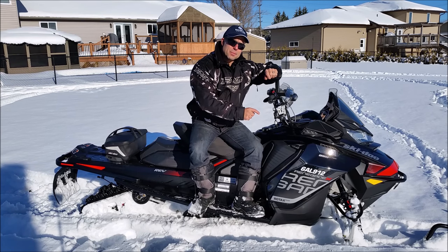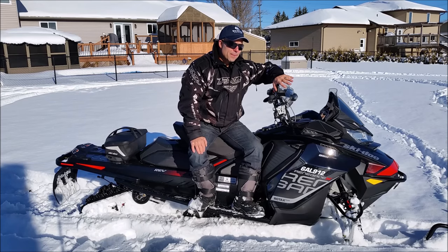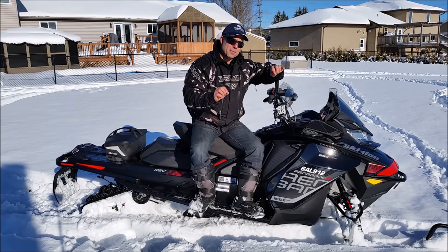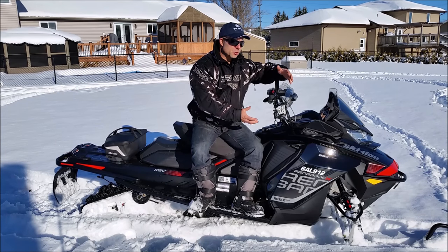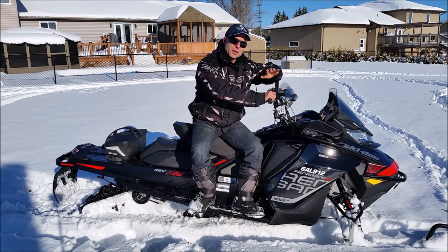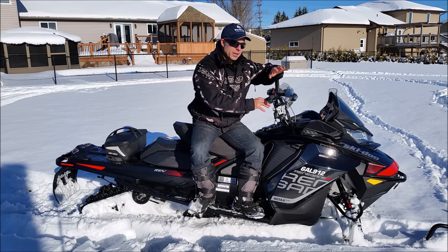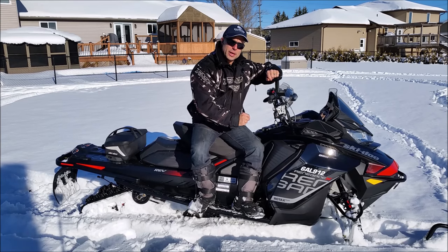Next is the cast bulkhead on this machine. The front end really helps give a good solid feel in the bar. You can feel the chatter, the bumps, all those little fine details on the trail transmitted through to you as a rider. You can really adjust your cornering based on how you feel that front end moving around — it really comes through well with that cast aluminum bulkhead.